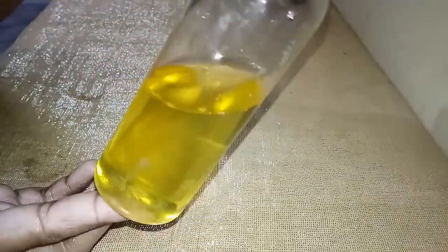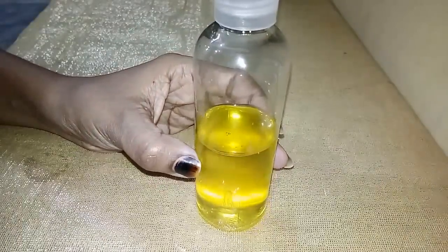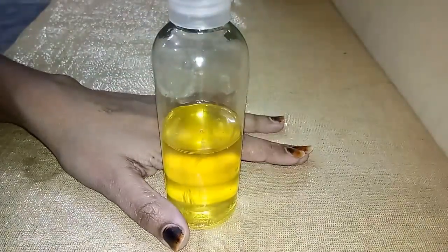Hello guys, welcome back to my channel. In this video I am going to share my DIY hair oil which I am making and using once a week. Without further ado, let's jump into the video.